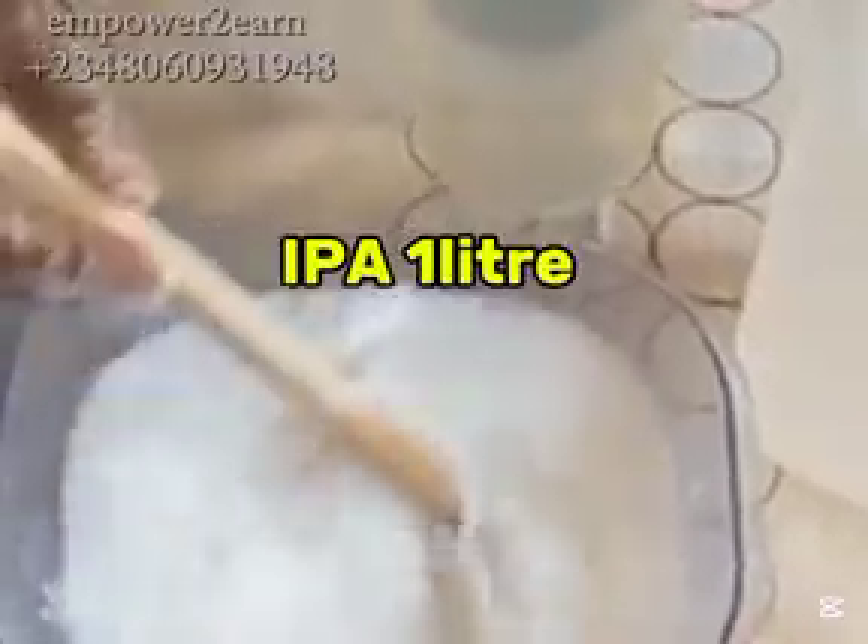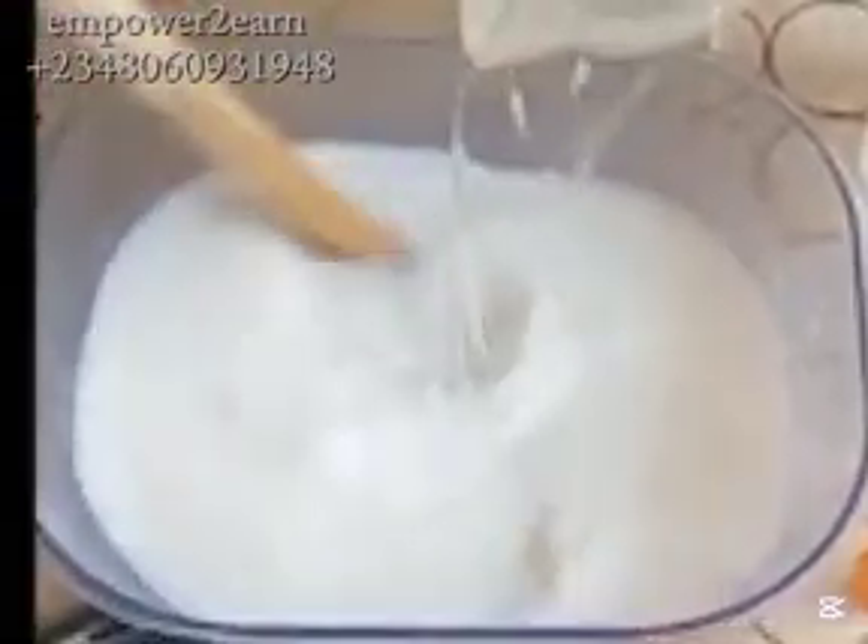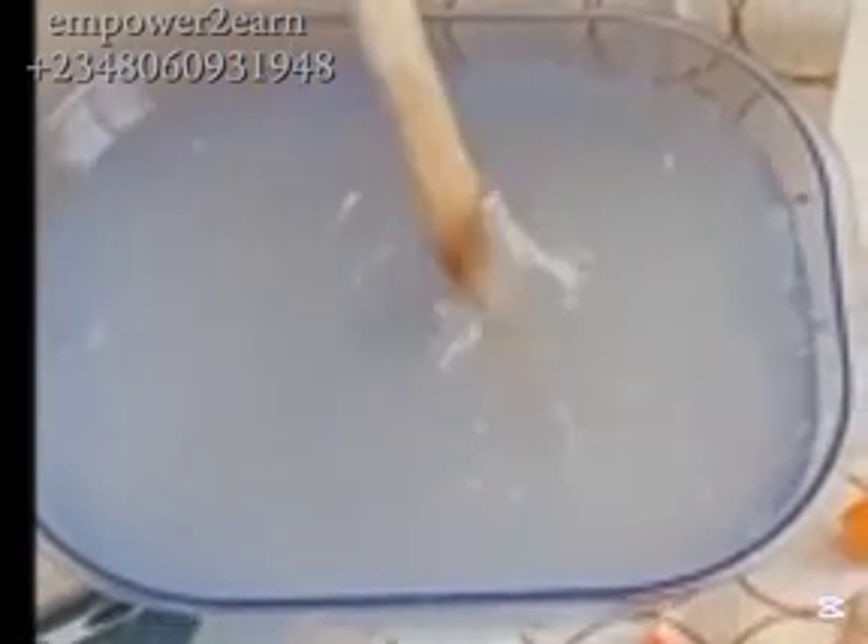The next ingredient is IPA — I use one liter also. You can get all these ingredients where they sell soap chemicals; just write down your list and measurements and they will measure it for you. I added my IPA and continue stirring. IPA, isopropyl alcohol, is a solvent — it helps dissolve ingredients like camphor and other active ingredients so they can mix evenly in the insecticide solution.